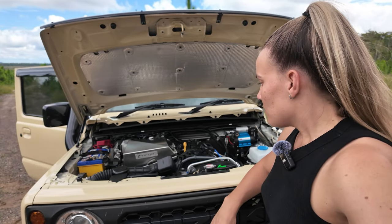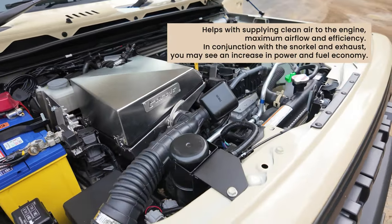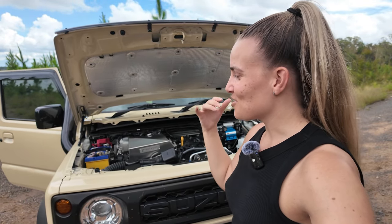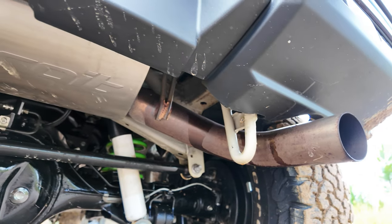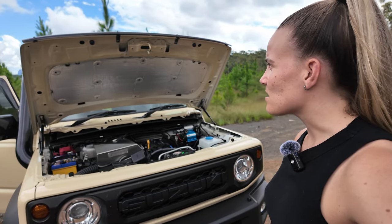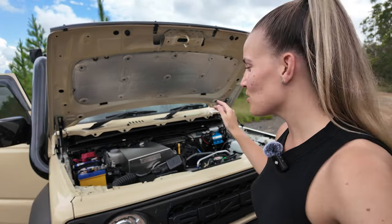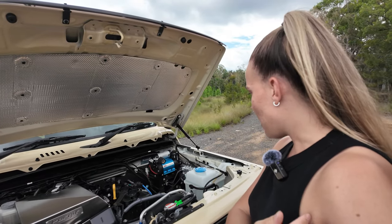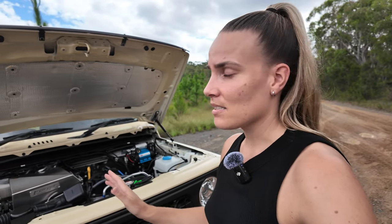I also have the Torquid air box, which looks fantastic and complements the snorkel and exhaust. The combination of the snorkel, air box, and exhaust makes the car sound so different compared to stock — it's a really nice tune. Even with the Torquid exhaust, the sound improved noticeably after about 2,000 kilometres of break-in. I installed the air box myself, which was easier than I expected. I also have a new battery after my old one went flat on a trip.